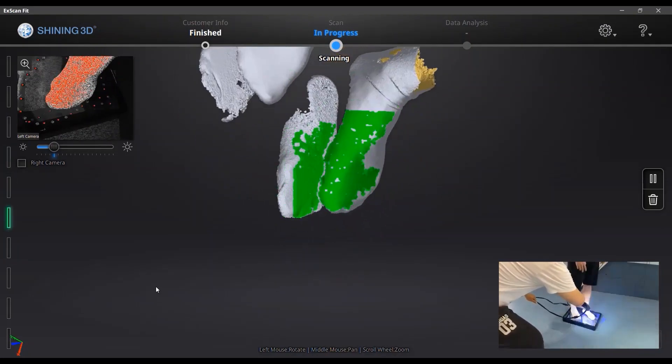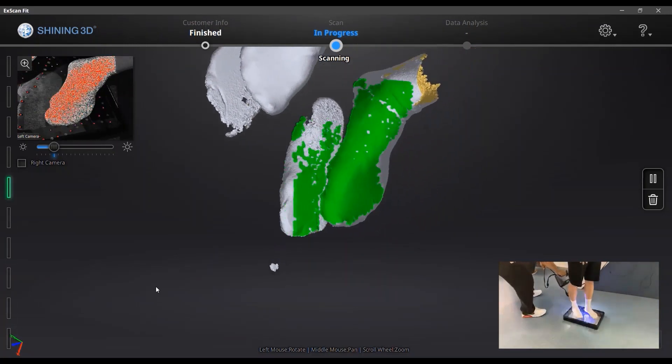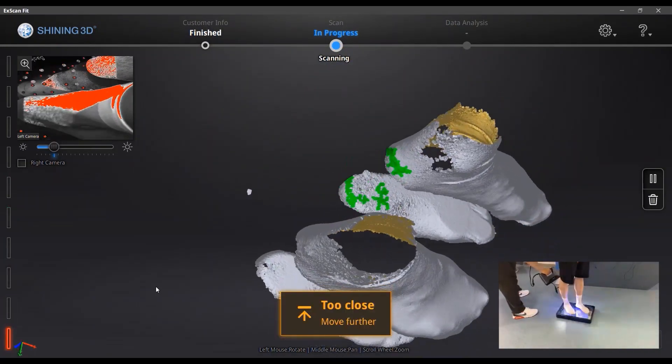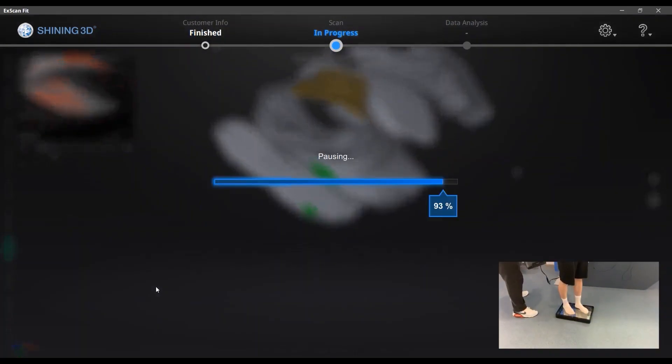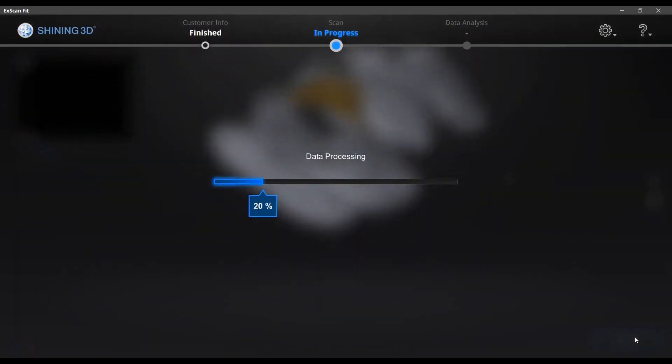The mirror of the station will reflect the light on top, which will affect the scan quality. Usually, it takes around one minute to get the complete scan of your two feet. After the scan, you can click next to process the data, and the software will merge the bottom data and the top data automatically to get a complete watertight model.